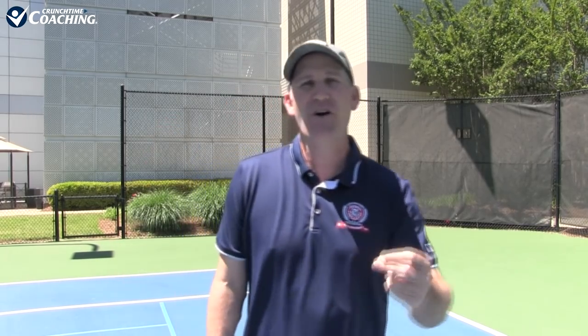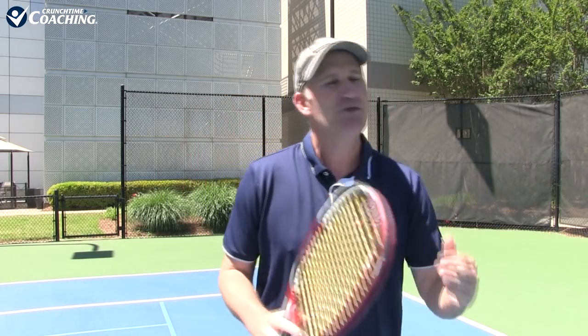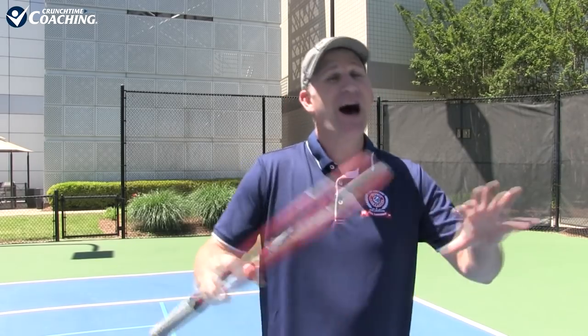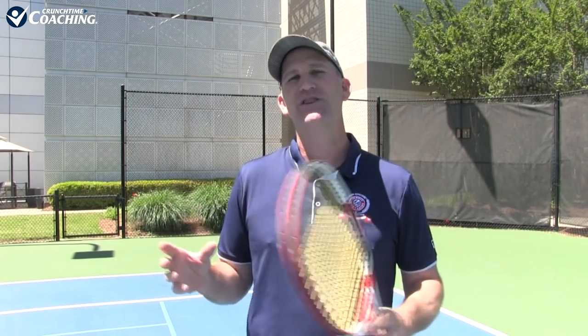I hope you like this video and it takes your forehand crushing abilities to the next level. Whether you're a 3.0 looking to get to 3.5, a 3.5 looking to get to 4.0, or a 4.0 looking to get to 4.5 and beyond, I've got a program called Next Level University where we work together one-on-one online — and it's totally affordable. I've got an eight-part free training series that explains how it works, so watch the preview at the end and sign up. Don't forget to like, comment, and subscribe. This is Pete from Crunch Time Coaching — thanks so much for watching.